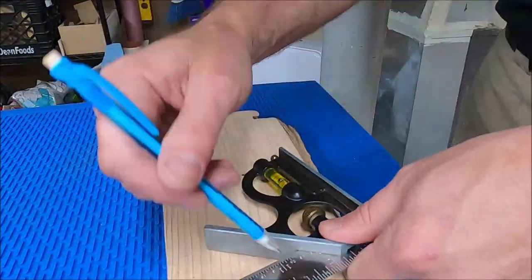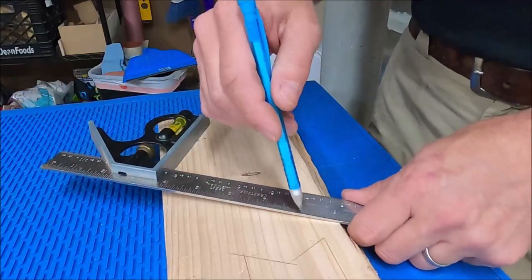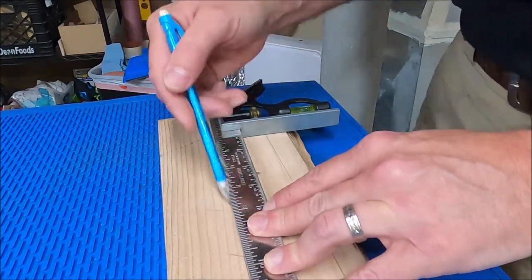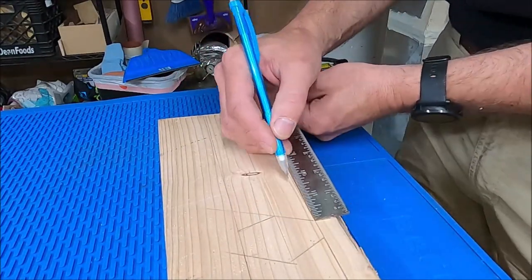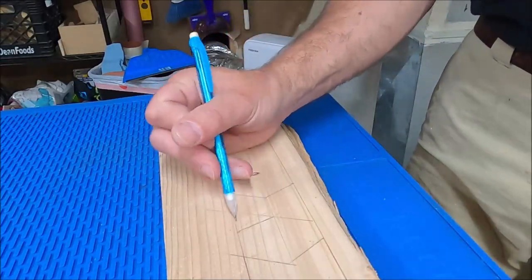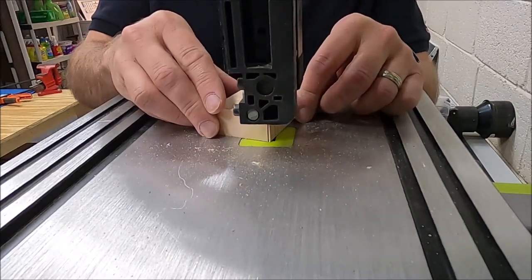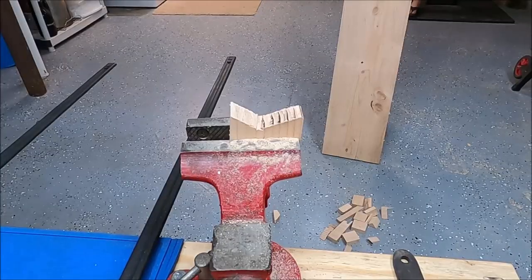To lay out the bow ties, draw three lines — one at the bottom, one at the top, one at the middle — as reference points. Then measure out the size of the bow tie you want and connect the lines from there. Mark in pencil the portions you're going to keep — you'll either sand it or cut off the excess, so don't worry about pencil lines. Then take them over to the bandsaw and cut out the shape. You can make these as creative as you want — some people do butterflies or other designs like diamonds.